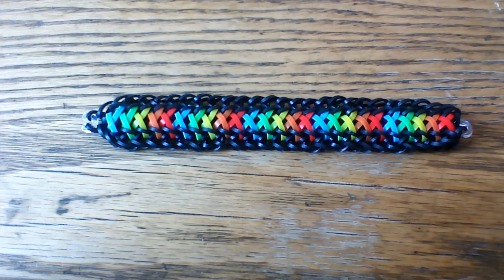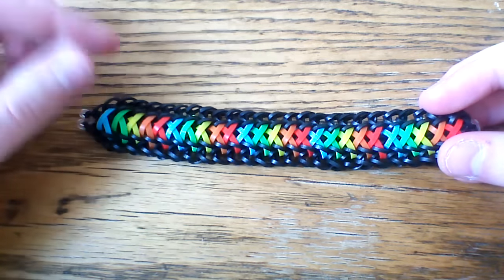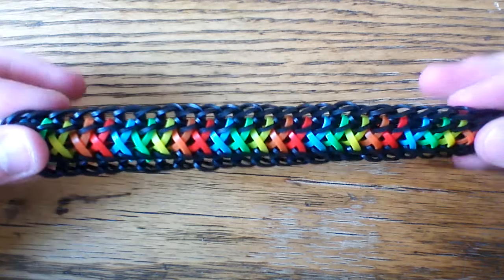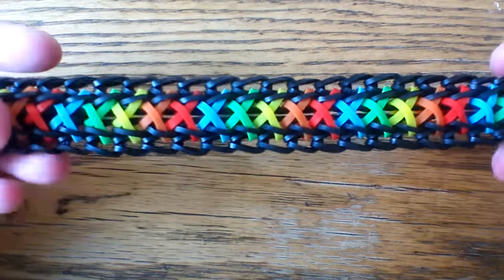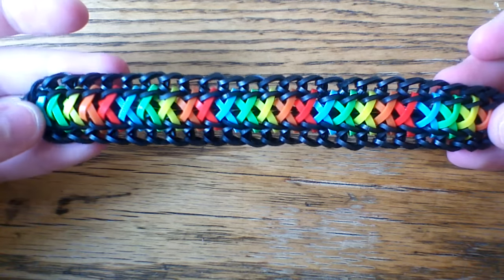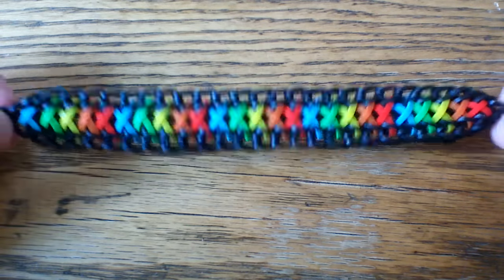Hi everyone and welcome to another tutorial. Today I'm going to be showing you how to make the Kulita bracelet, designed by u.megmeg on Instagram. It does incorporate alpha bands — these little small bands in rainbow colors in the middle. If you don't have them you can use cap bands, but I think it'll look a lot neater with alpha bands and it'll just be a neater design overall.